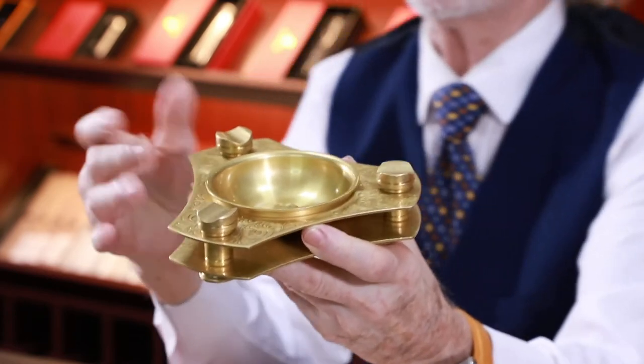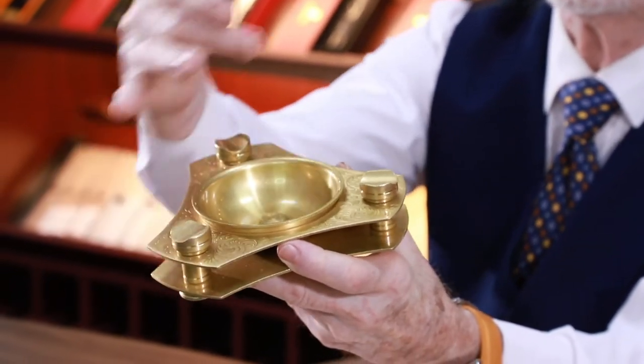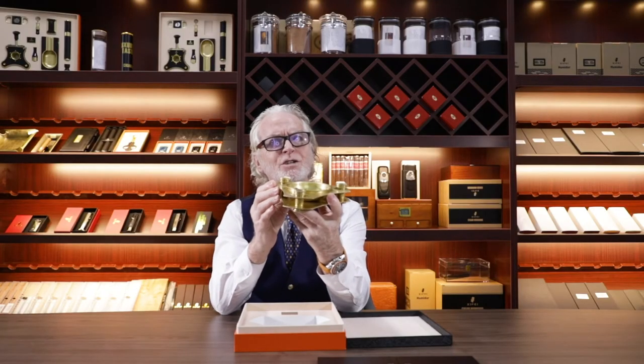This ashtray can hold three cigars and is suitable for most cigars. It allows us to experience a different high-end enjoyment with family and friends.